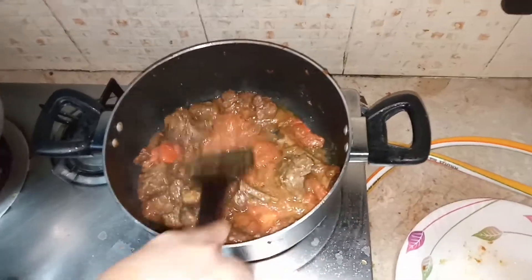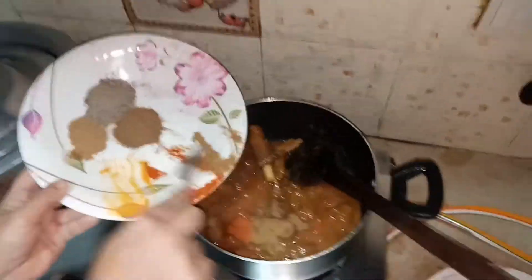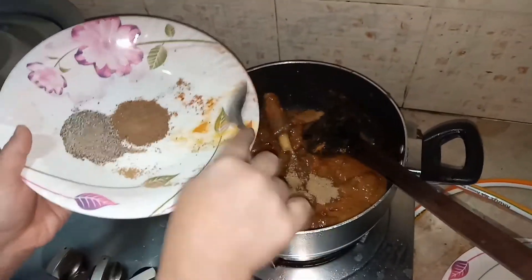After five minutes, as you can see, the tomatoes are smashed and they look nice. So I'm going to add my spices in it — all the spices except garam masala powder, because we are going to add that later on.